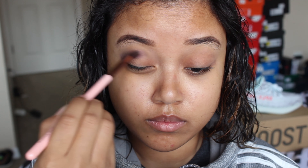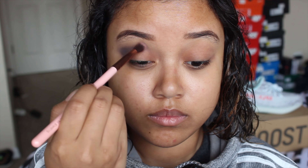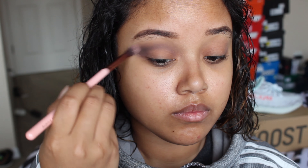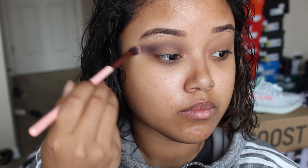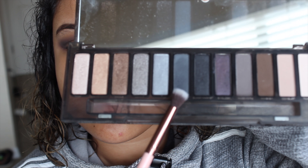I'm going in with the Naked Smoky palette, using the shade 'Password' into my crease. I'm doing a cut crease, so I'm bringing that shade a little bit higher than my crease to have a little bit of color up there. Then I'm going in with 'Dagger' to deepen up the crease a little bit.